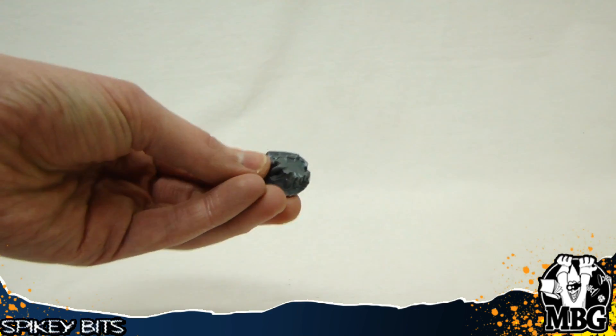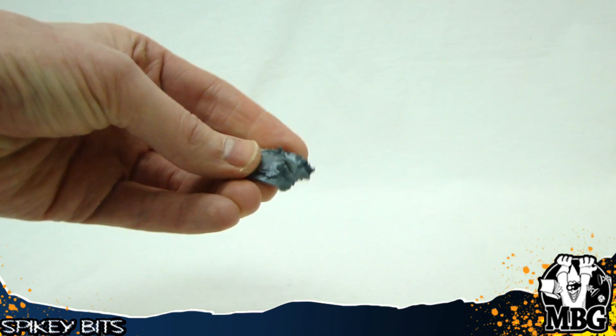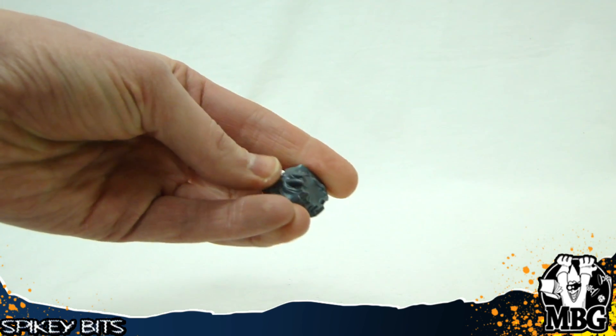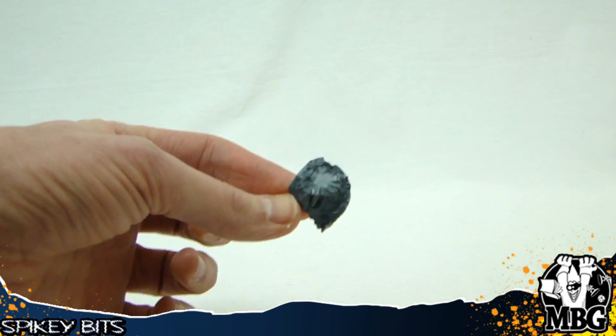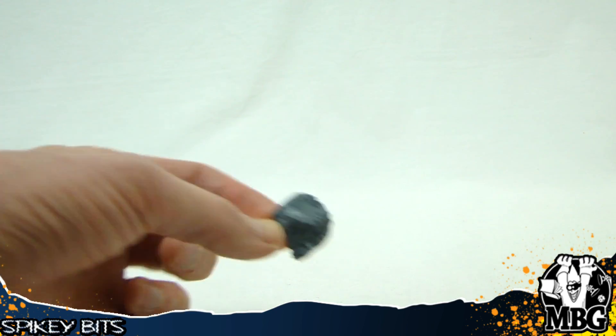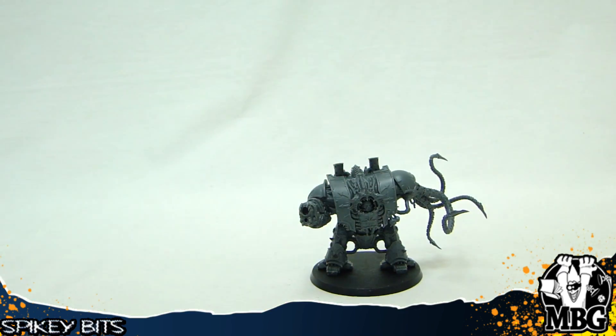So that was the autocannon — there's the lascannon turret there and the other power fist as well as some of the power fist gauntlets, dreadnought close combat weapons, whichever you want to call them. So make sure that when you're assembling this, the shoulder socket — that you actually assemble that correctly — because whichever weapon you use is going to determine how your weapon points up or points down.